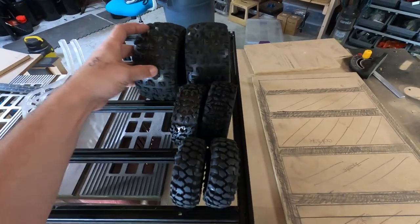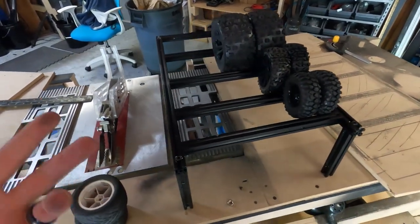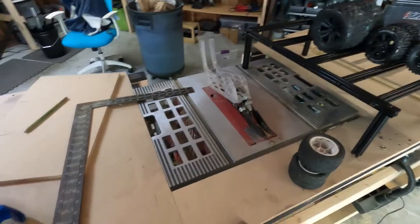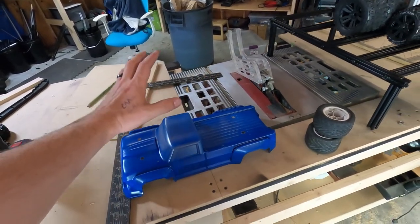I think it works phenomenally — it's going to work perfect for what we need. If you guys like it, make sure to leave a like on the video. So yeah, it holds 10th scale and 8th scale buggy tires. Speaking of trucks...